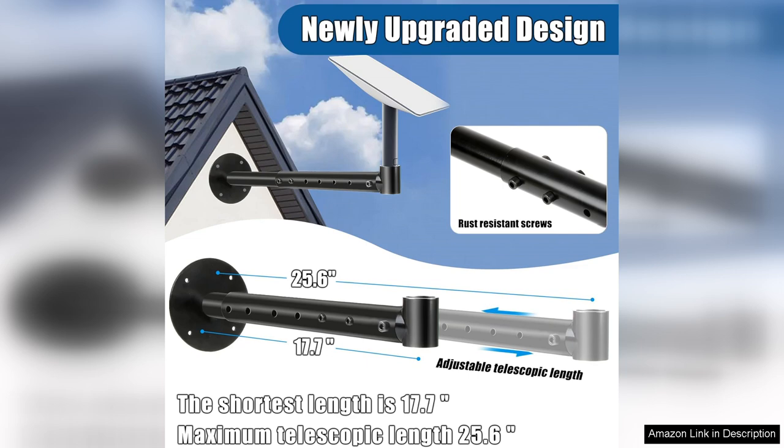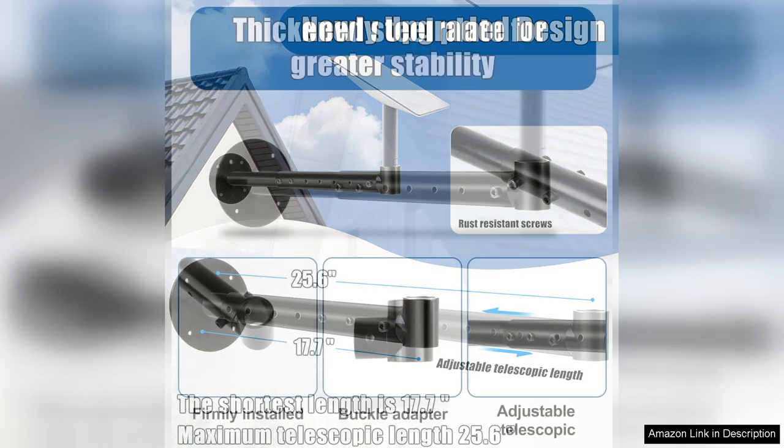Firstly, the quality of the materials used is impressive. The mount feels sturdy and well constructed, giving me confidence that it can withstand various weather conditions. The adjustable feature is particularly beneficial.